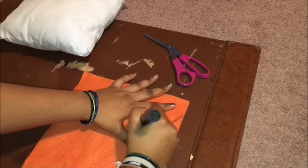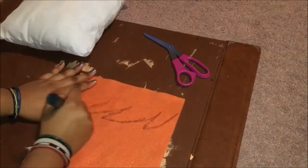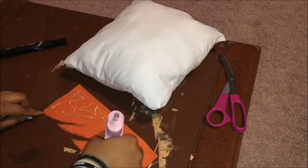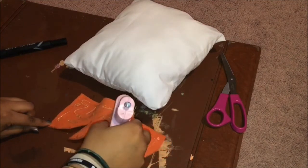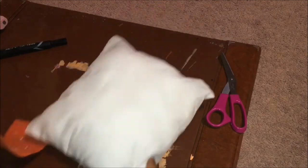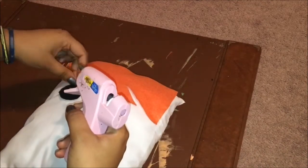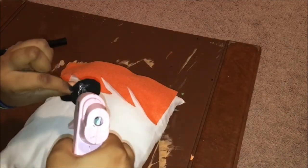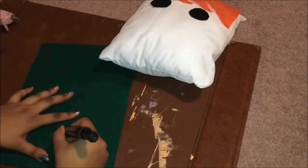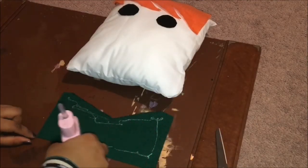Now I'm going to start working on my Ron pillow. This is just a repetitive process — you do the same exact thing as the Harry pillow, except we're going to give Ron his ginger hair, his eyes, and a green Christmas sweater with the letter R on it. You don't have to use green felt for this, but I love the way it looks with his hair — it just ties the whole pillow together. Just get any color felt you want and go for it.